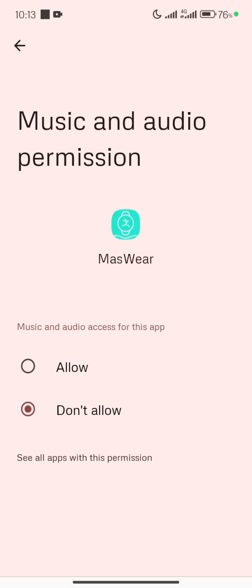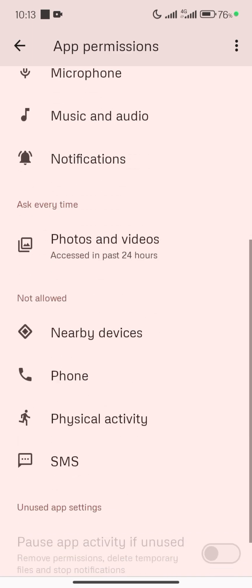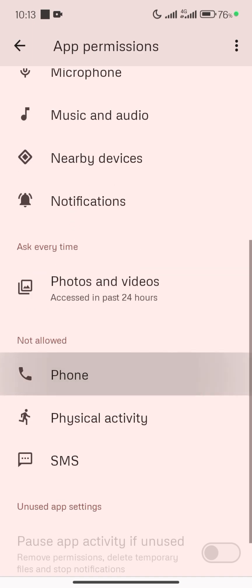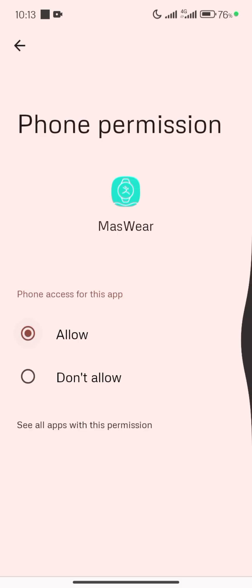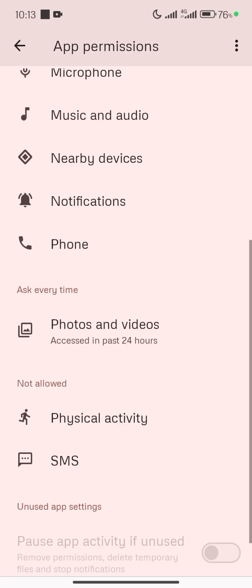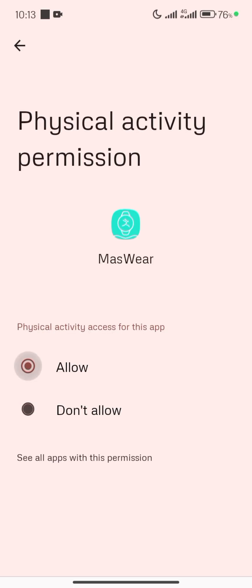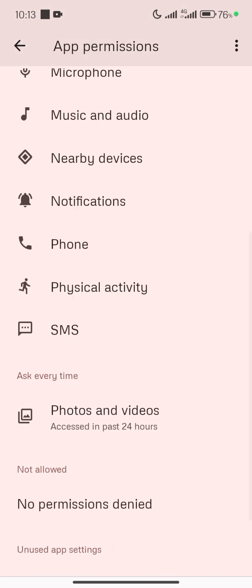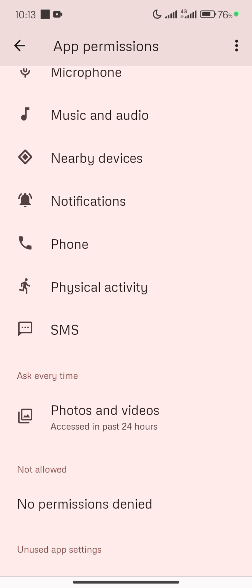Microphone — allow. Music and Audio — allow. Nearby Devices — allow. Phone — allow. Physical Activity — allow. SMS — allow. I've now granted all the necessary permissions and will go back to the application.